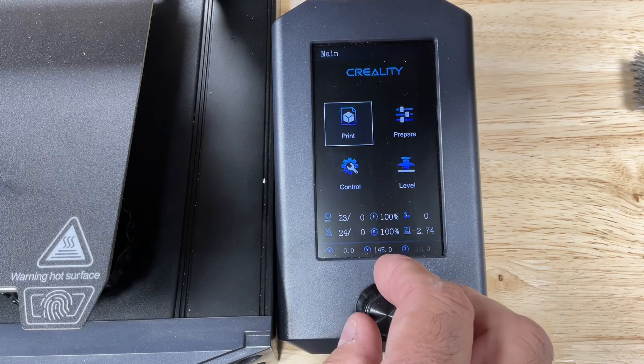Once that's done, we can now run auto level. Go to the level menu and it'll automatically do a 16-point auto level. Because we leveled this bed manually first, we're going to get a much better auto level result.